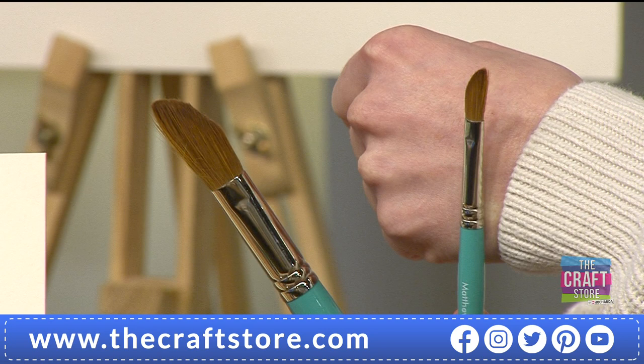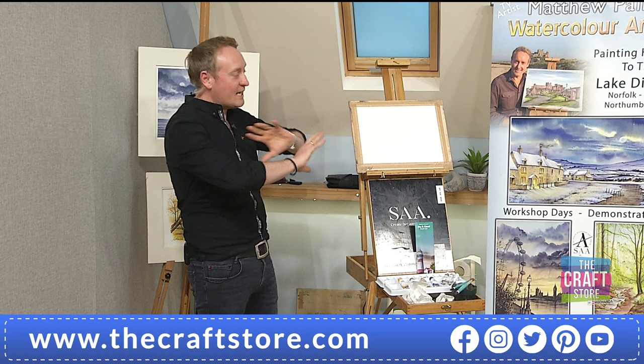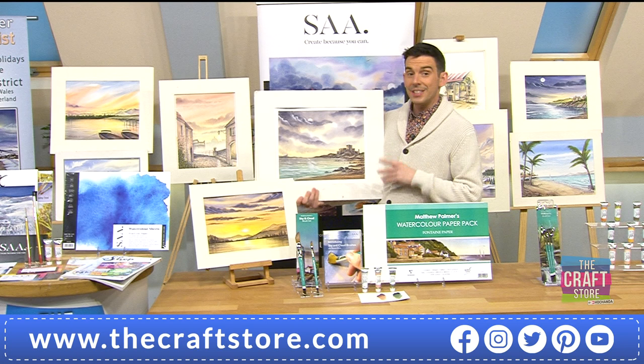This is a world's first. This brush is around about a size 20. If you were to go and buy a size 20 imitation sable brush like this - because this is premium hair - you're going to be paying almost 30 pounds just for one. Here we've got two: a size 20 and a size 8. These are your perfect brushes for skies, clouds, washes, and trees. I should be calling these the Matthew Palmer Sky, Cloud, Wash and Tree Brush, but we just kept it as sky and cloud.